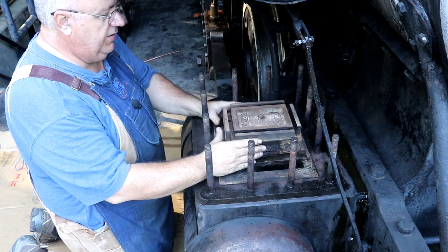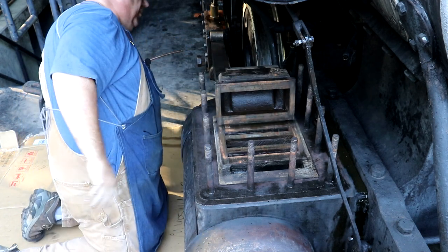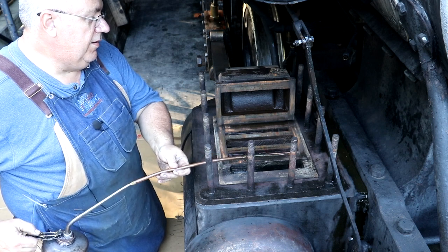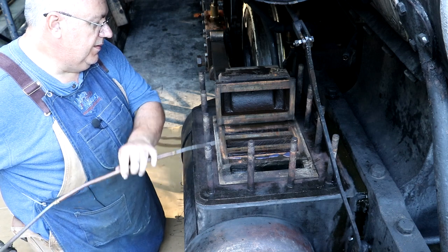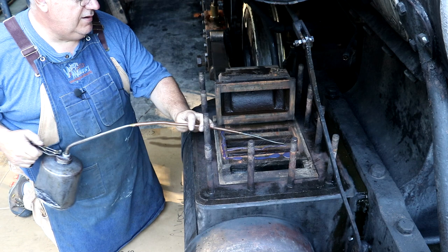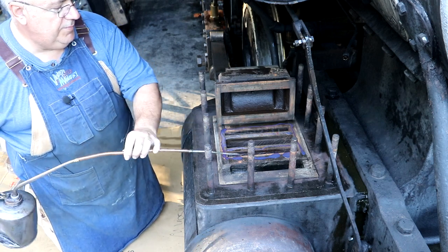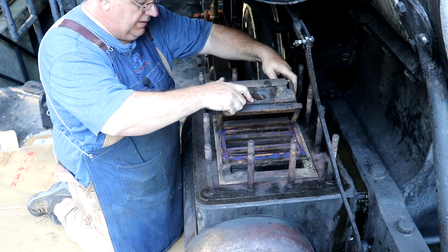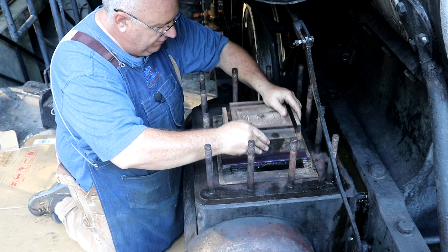We're about ready to start putting this back together. First thing I want to do is roll this valve up and put a little oil down here. This just slides back and forth on this plate, and normally we have an oiler that injects steam cylinder oil into the steam. That oil mixes with the steam and keeps everything lubricated inside the steam chest, the cylinders, and the pistons. Since we're putting it back together dry, a little bit of oil in there is not going to hurt and should help this thing slide until it gets lubricated back up under normal operations.